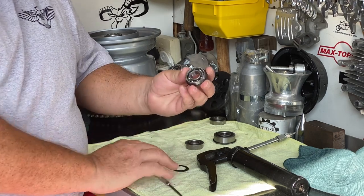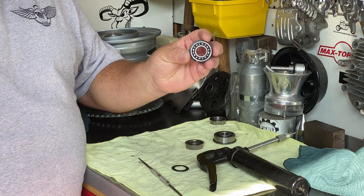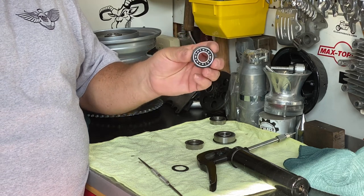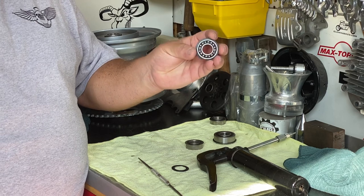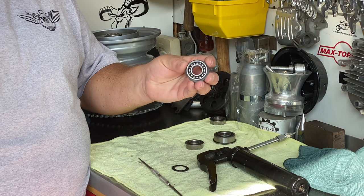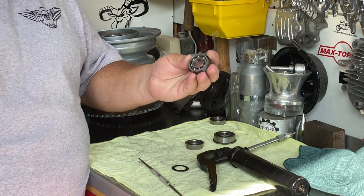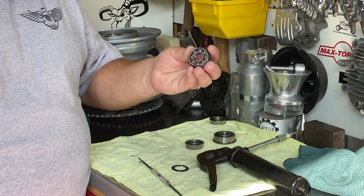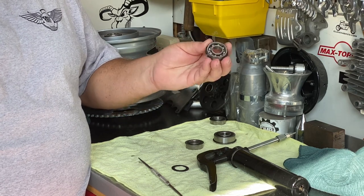Once that seal's popped out, you'll notice there's a minimal amount of grease in this bearing. It's a Chinese bearing. Chinese manufacturing says if we can save $0.03 on grease, we're going to do it — because that's a lot of money when you're making 100,000 bearings. These bearings are actually very high quality and they'll last a long time, but they need a little more grease.